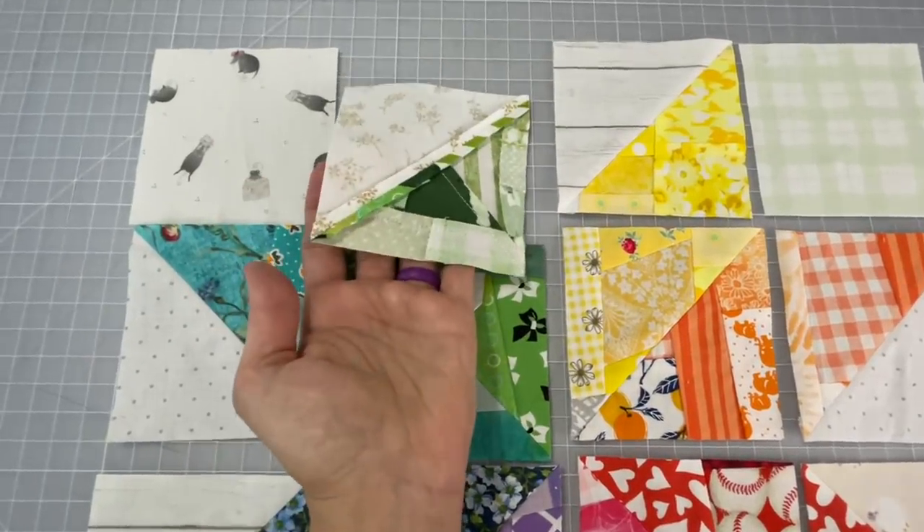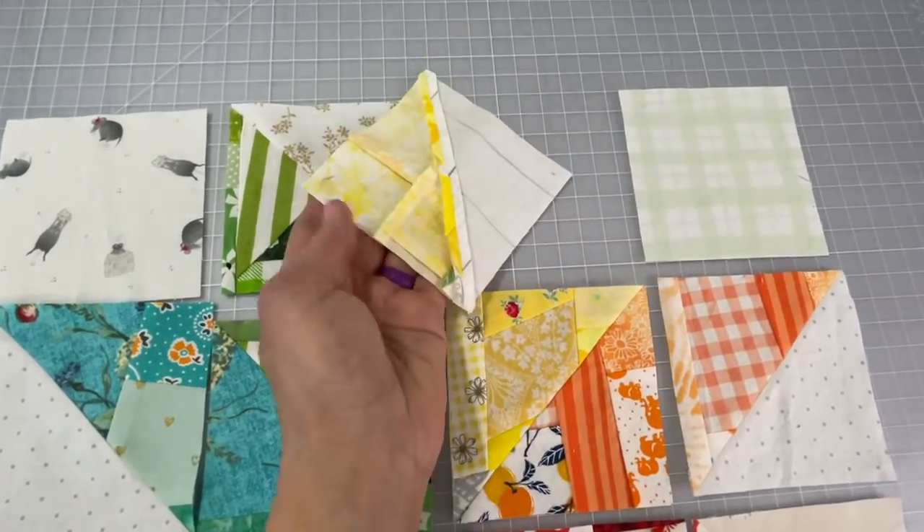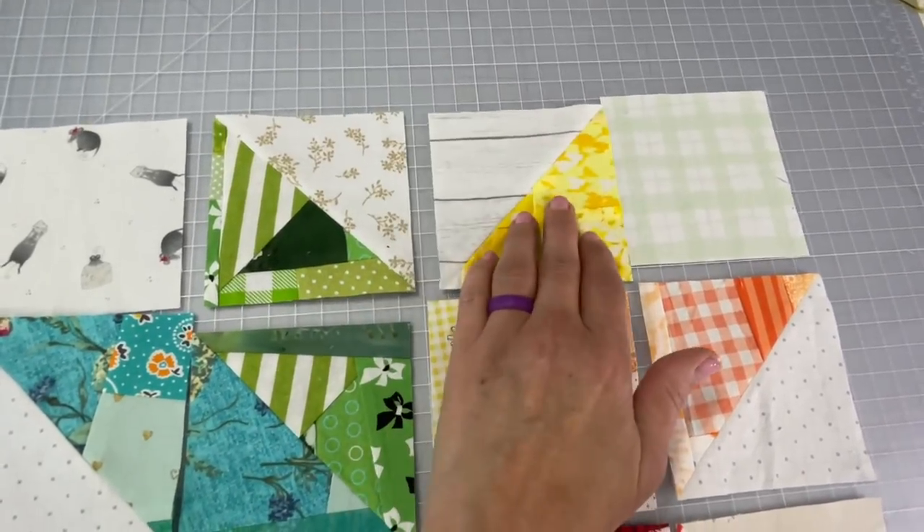When all your pieces are all squared up, this is what you should have so far — everything nice and connected together within their own block.